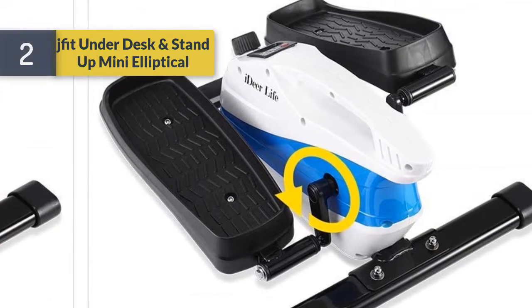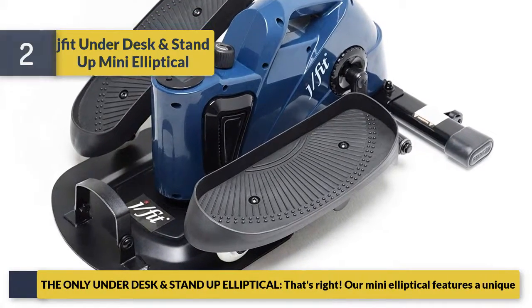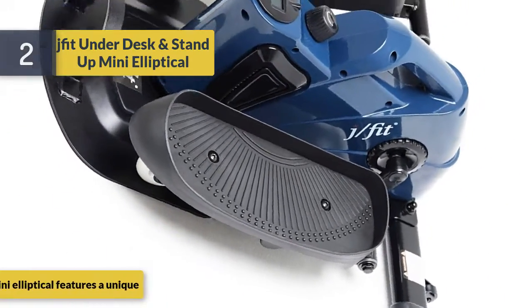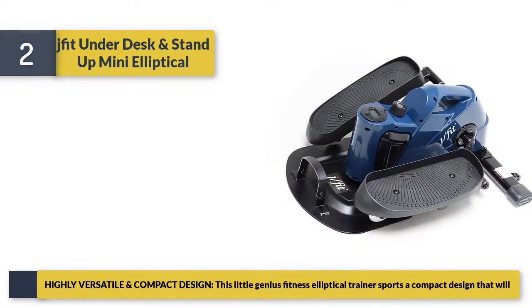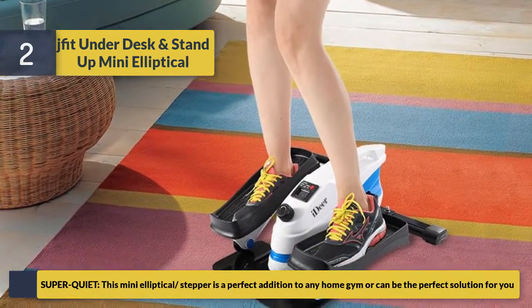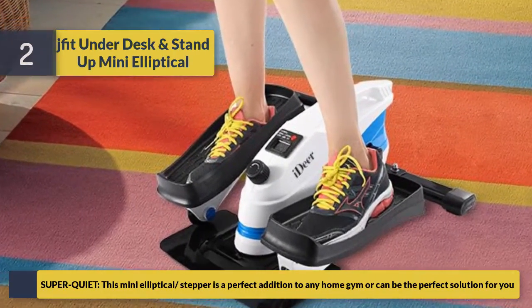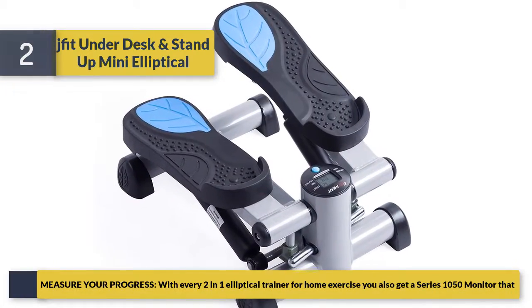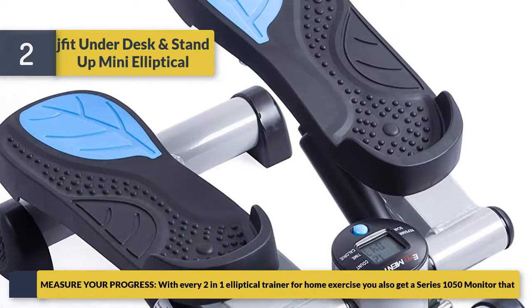Number two is the Fit Under Desk and Stand Up Mini Elliptical — the only under-desk and stand-up elliptical available. Our mini elliptical features a unique super-quiet design, making it a perfect addition to any home gym. This mini elliptical and stepper is a perfect solution for you. Measure your progress with this two-in-one elliptical trainer for home exercise.